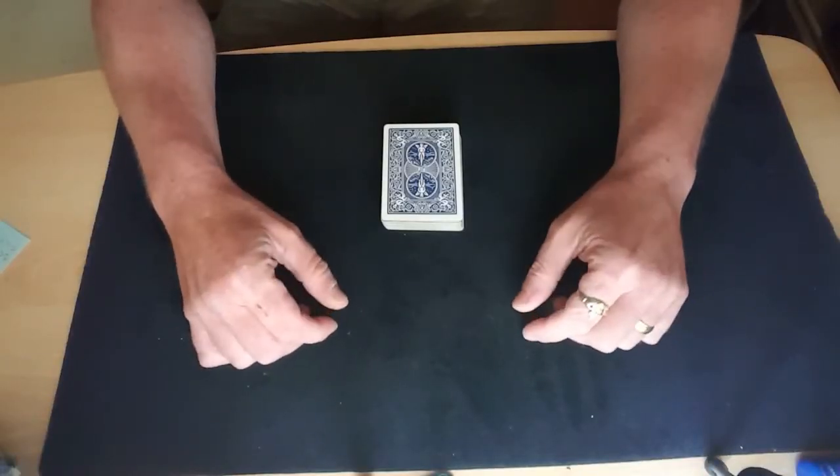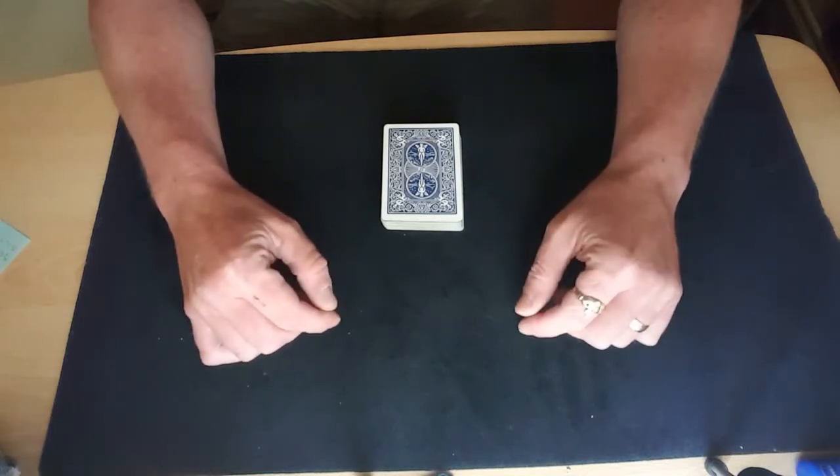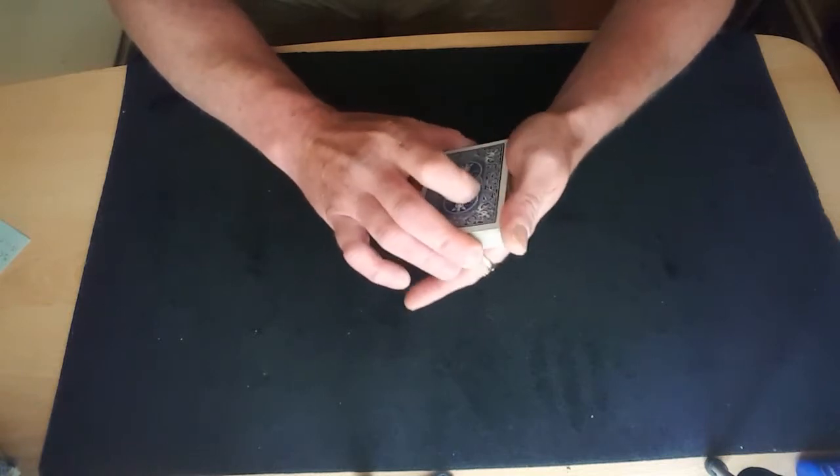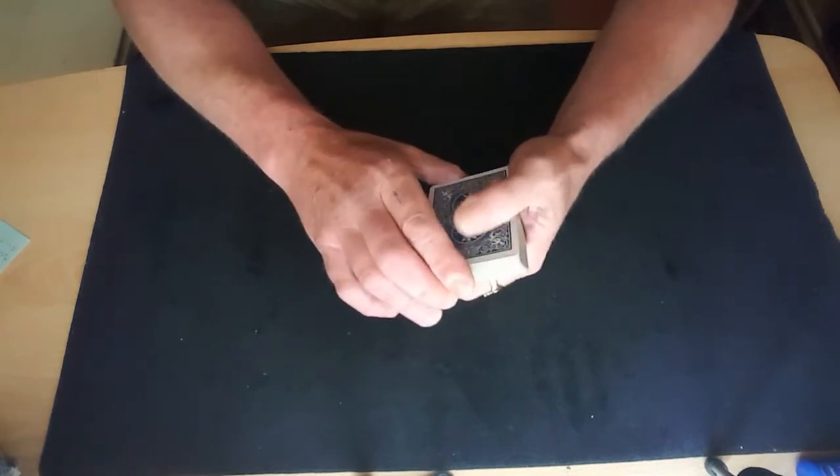Hello viewers, welcome back to The Card Math. I'm going to show you a move now called Copping. It's very similar to palming, but there are certain people who can't palm cards.